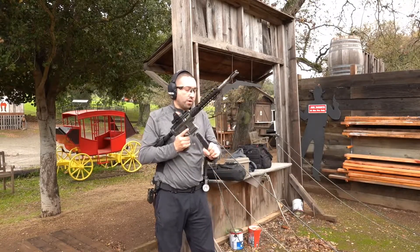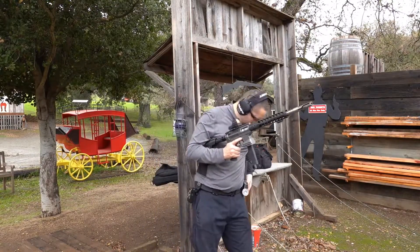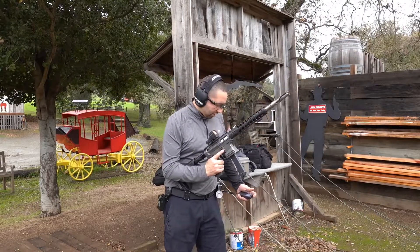Should have a few more in for the plate rack — oops, we got two less now. I'm just going to carry it across nice and steady. I'm not quick at this plate rack stuff.